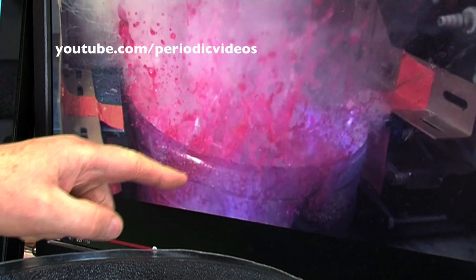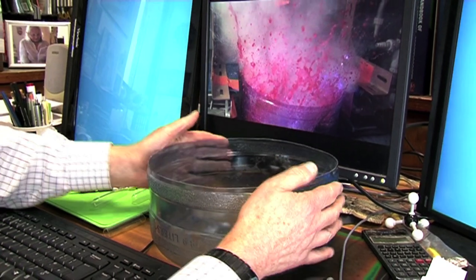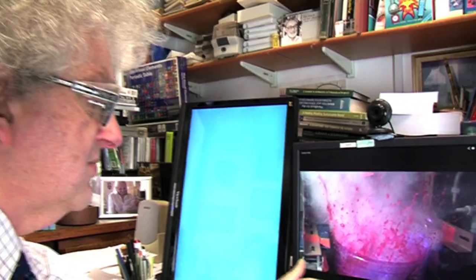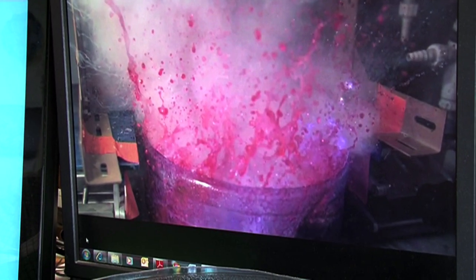But what I think is exciting is that this whole trough starts flexing around, and it's really hard to bend. And even Brady, who's tougher than me, can't bend it very much. And it's jumping about really very strongly.